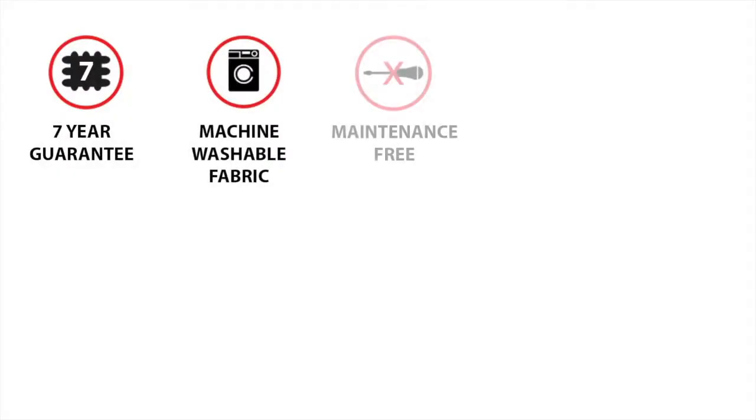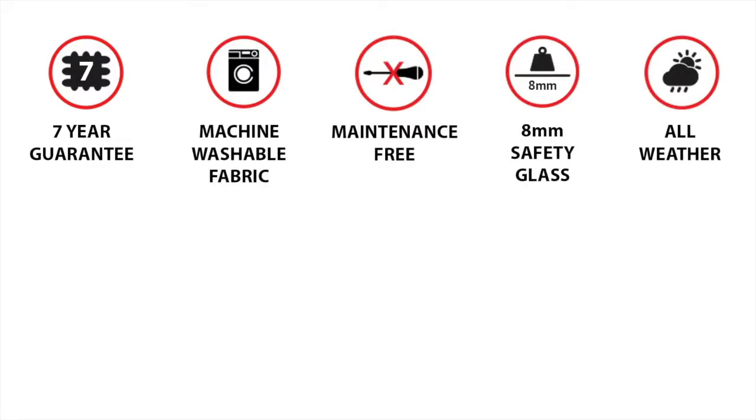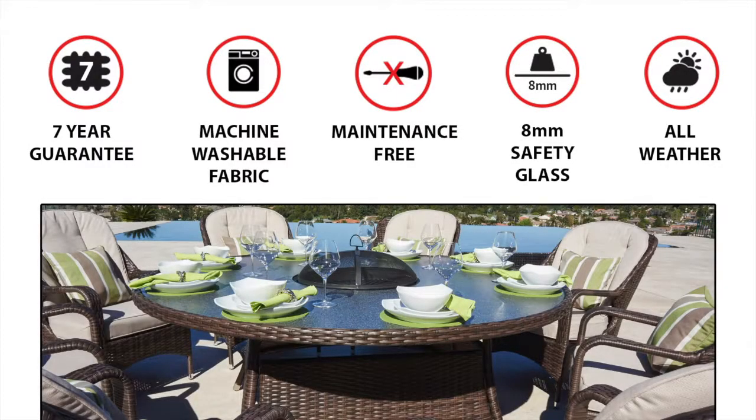Our full range comes with a 7-year guarantee, is maintenance-free and also fully weather-resistant, meaning it can be left outdoors all year round in any weather conditions.